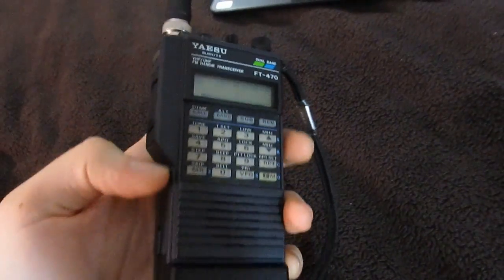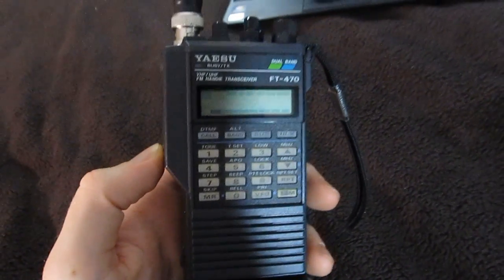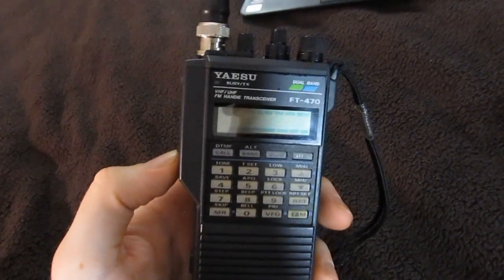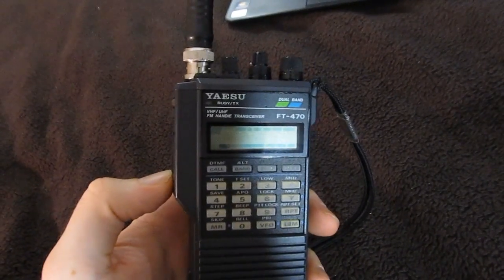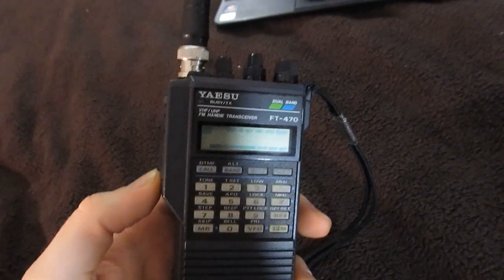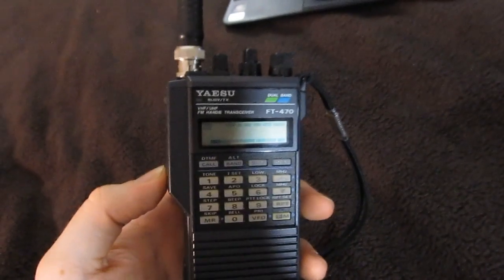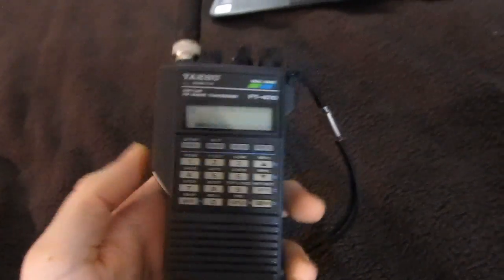I should also mention that you can put this thing into a low power transmission mode, which gives you half a watt of transmit power. Half a watt is perfectly good for reaching local repeaters — I can hit repeaters up to 10-20 kilometers away on low power. It again proves that transmit power is by far not the most important thing in a radio transceiver; it's always your antenna. So perhaps this antenna isn't that bad after all, since I can hit repeaters on low power with it.